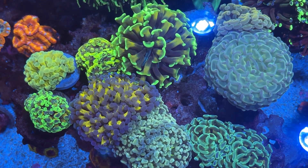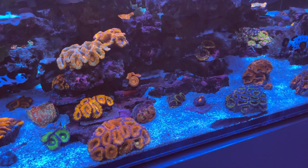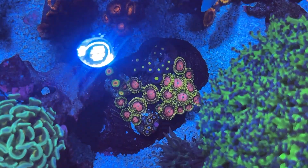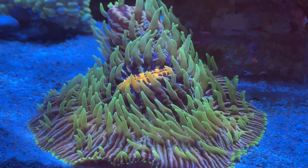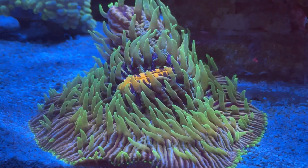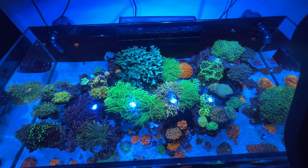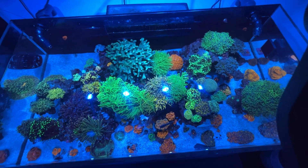We've got torches, hammers, frog spawns, acans on the bottom, scollies, mushrooms, even zoas. We have some chalices, a large plate coral over here kind of hidden in the corner, some birds nests, some trumpets - really just about every coral we've got in the store we have in here, and that also allows people to see what they're going to look like when they get a little bit bigger.